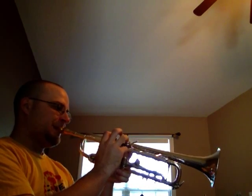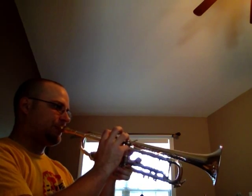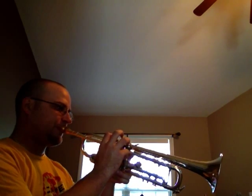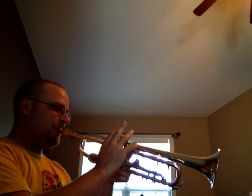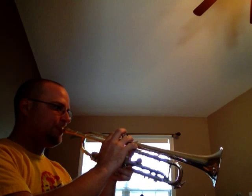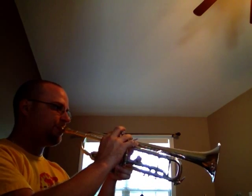Then you move up from there, and keep moving up, increasing the range.